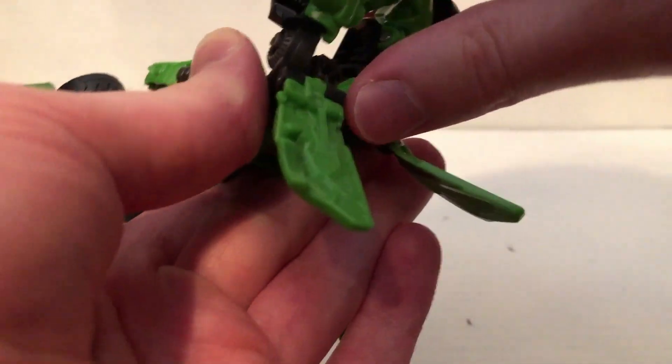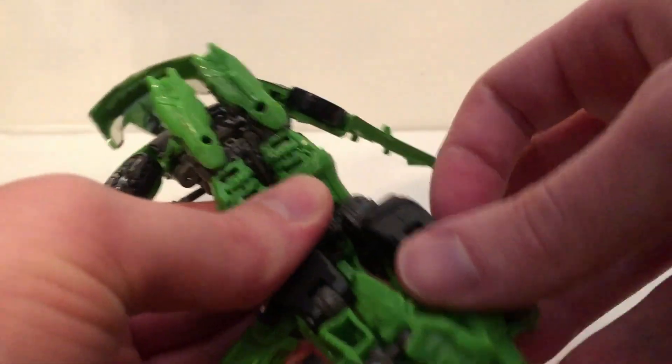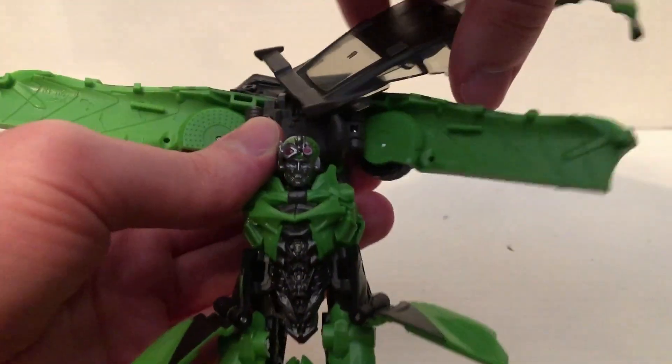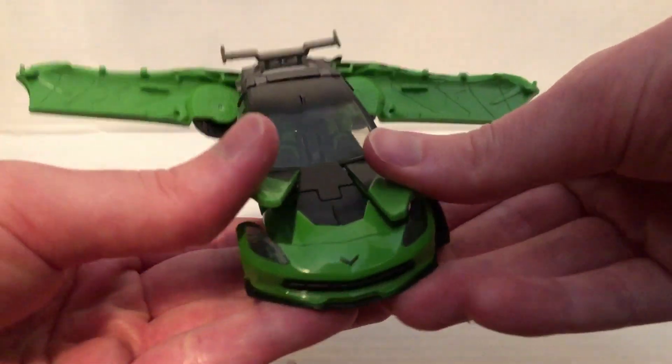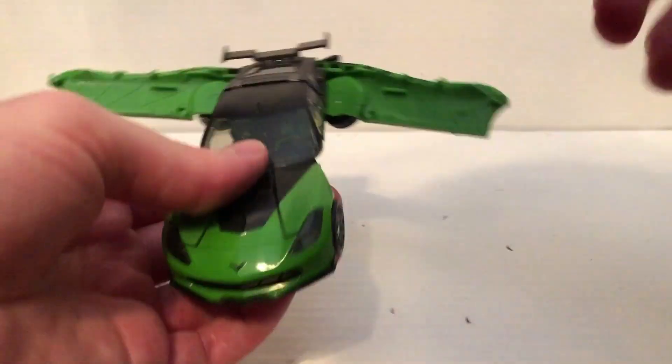Fold that up, then pull the legs back down like this. Fold them and have it like that, then take this and rotate around like so. Tab this together — make sure you tab the feet into there, just like that.